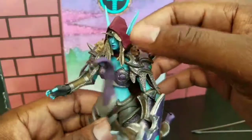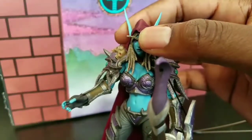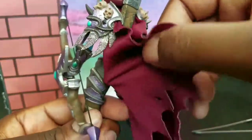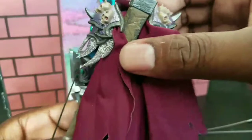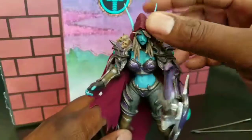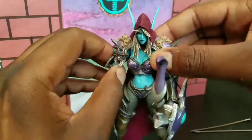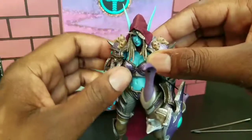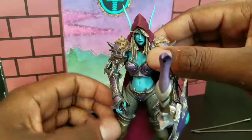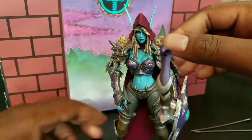NECA is just killing it when it comes to the detail on this figure. I absolutely love all the odds and ends this thing has on it. It's not going to be the most mobile action figure, but it's going to give you great shots in certain poses just because it is so finely detailed. This is what an action figure can be when you add all the paint and molding.